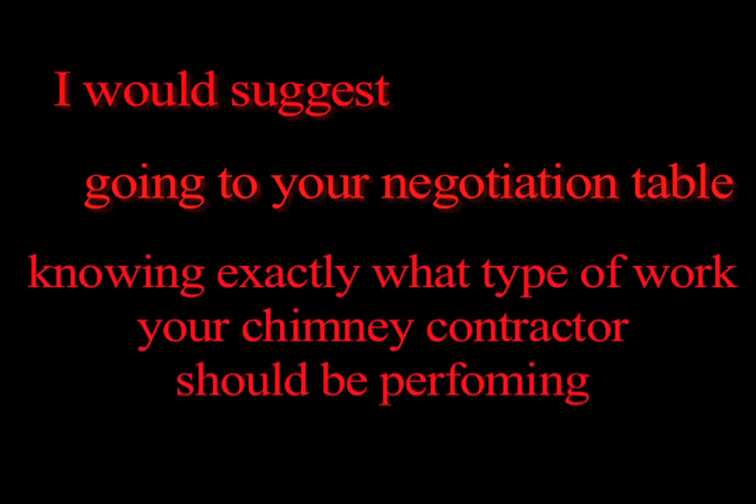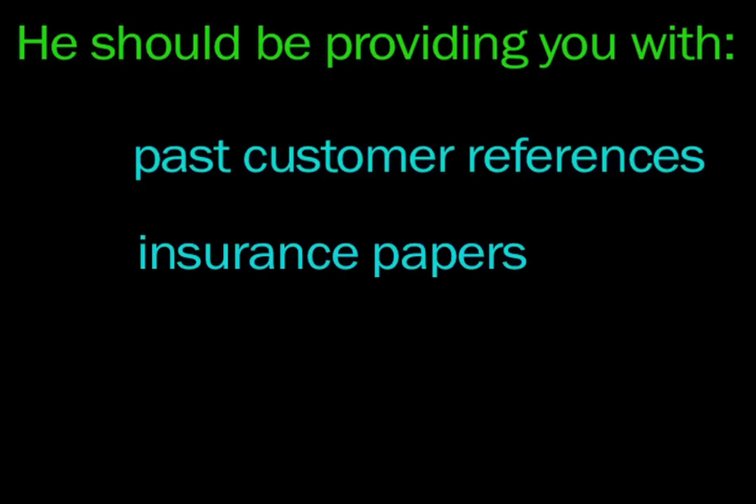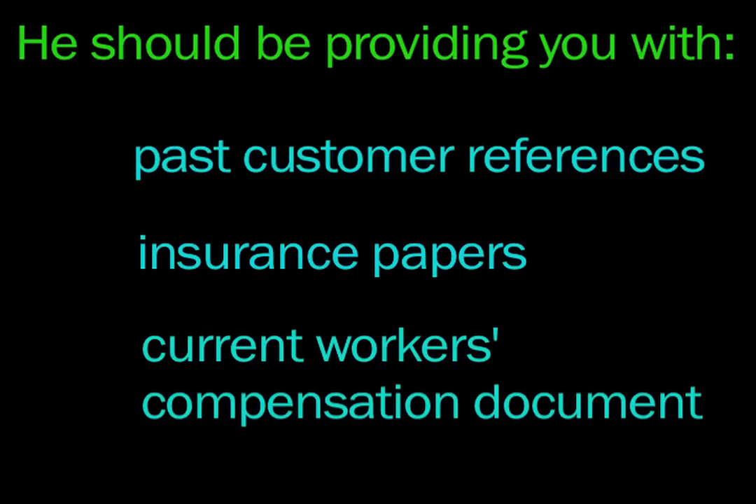Lastly, I would suggest going to your negotiation table knowing exactly what type of work your chimney contractor should be performing. Be sure to get more than just one estimate. He should also be providing you with past customer references, insurance papers, and a current workers compensation document.